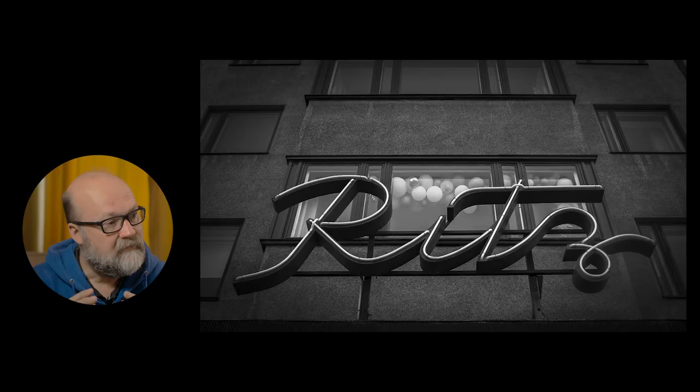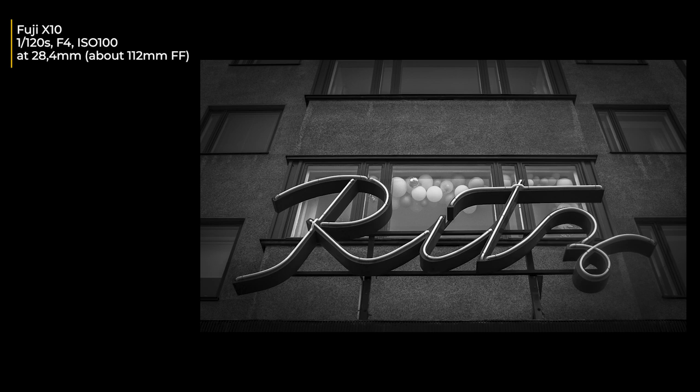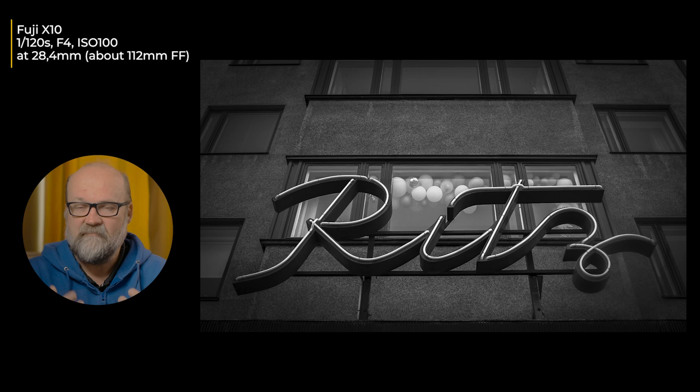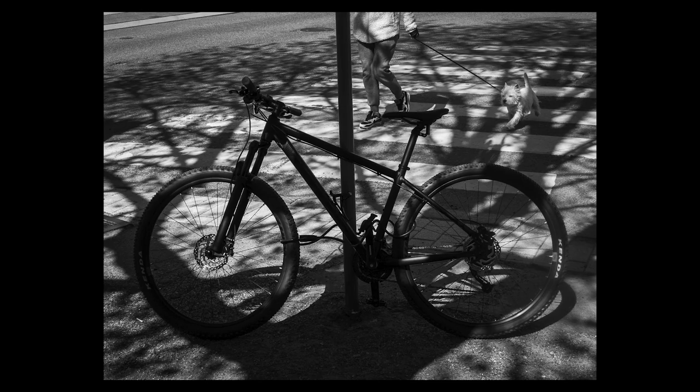This used to be a movie theater called Ritz, but now they play snooker and pool in there. I saw these balloons in the window above the sign and tried to photograph from further away, but there were big reflections in the window so I had to find a spot with no reflections. On these types of static images where the moment you press the shutter doesn't matter, this camera is really quite good and works well.